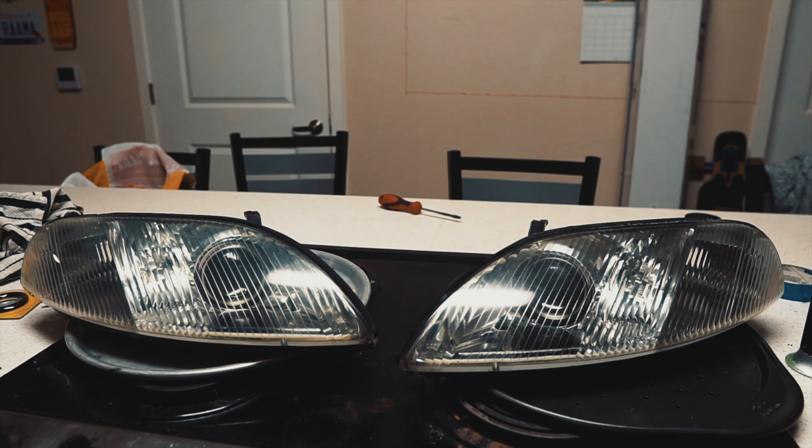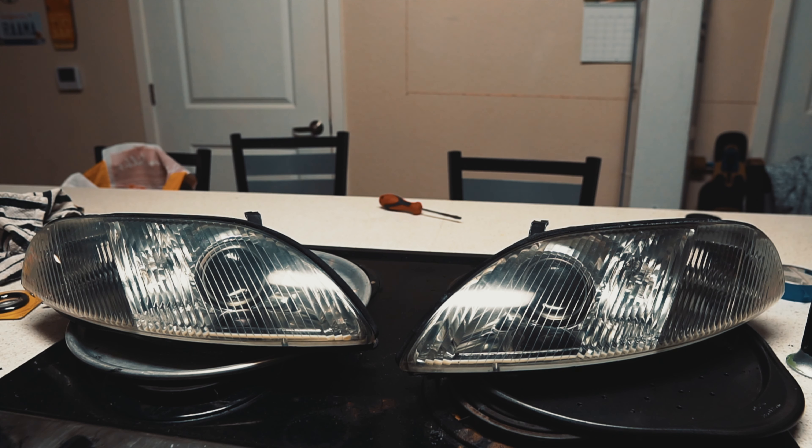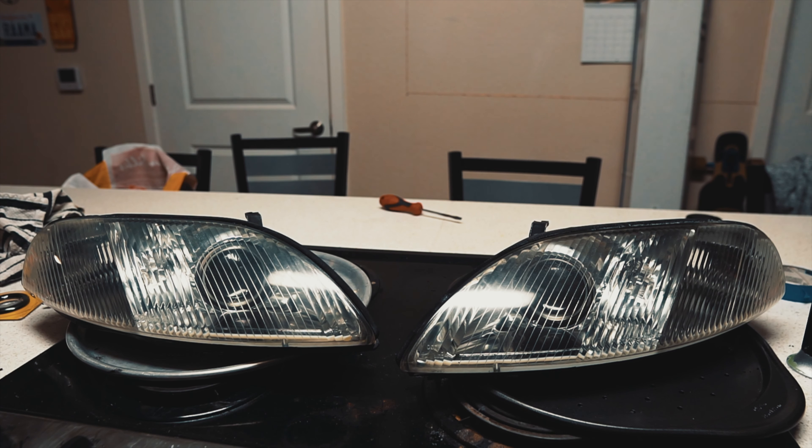That is how you retrofit your SC300 or SC400 or Toyota Soarer headlights with LED halos and strips and a new projector lens. Thank you guys for watching - I hope to make more videos like this in the future. Hope you enjoyed it, thanks.